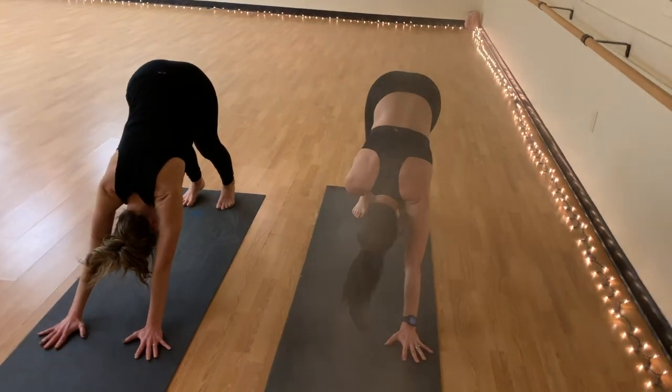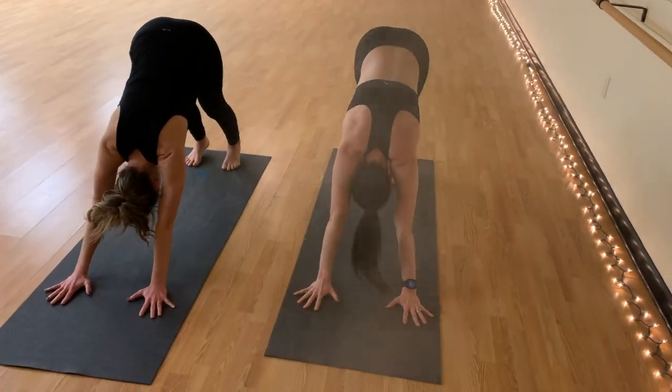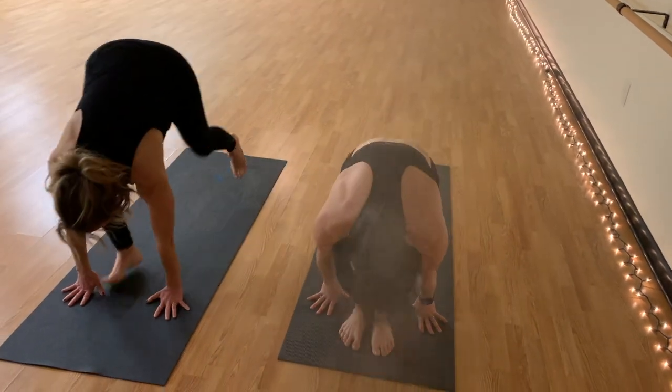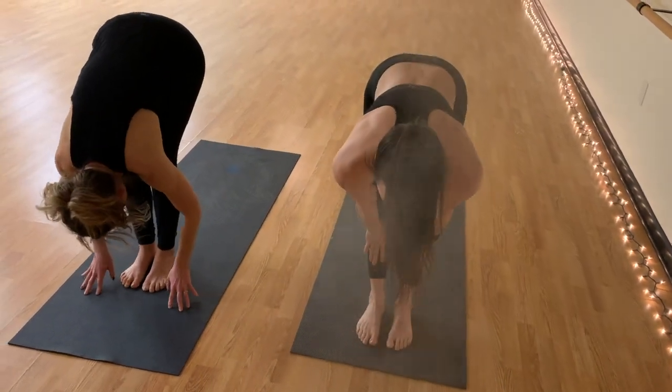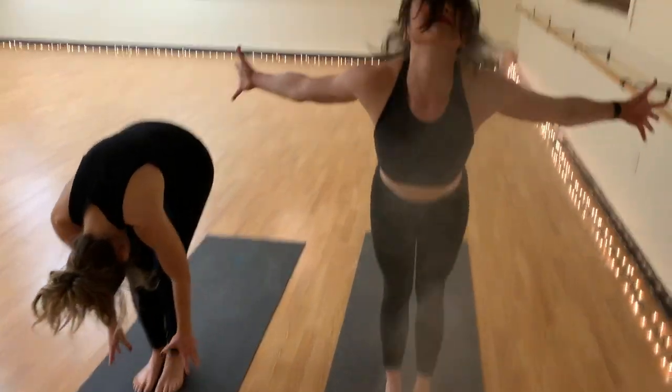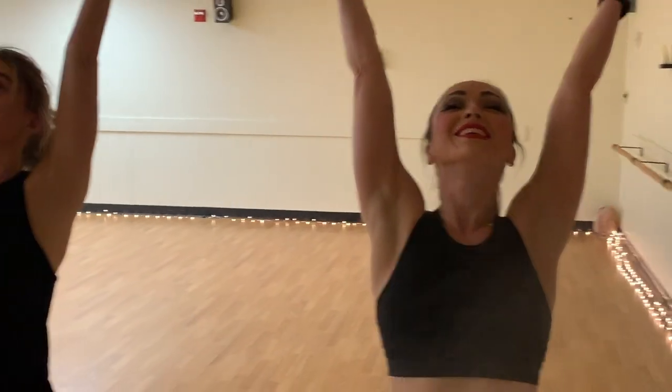Take that breath in your downward facing dog yogis. Gaze forward. Inhale, lift the heels. Exhale, bend the knees. Hop it to the front of the mat. Take that halfway lift. Fold it forward. Inhale, sweep it up. Rise all the way up high. Exhale, fold it forward.